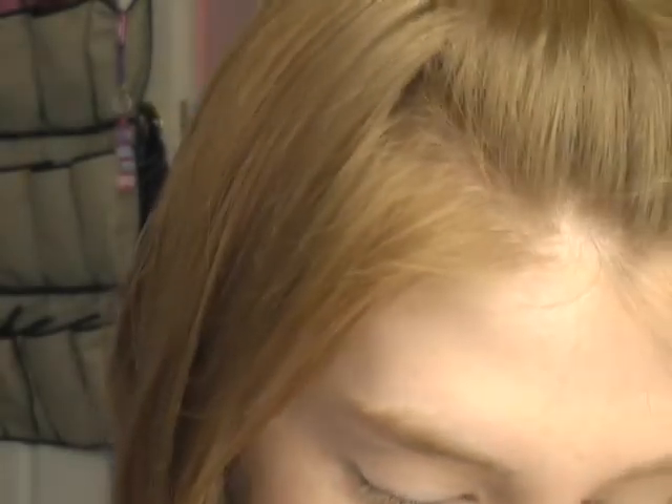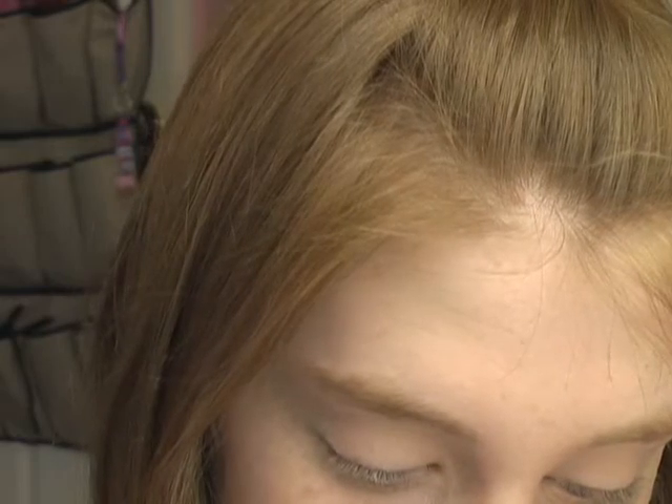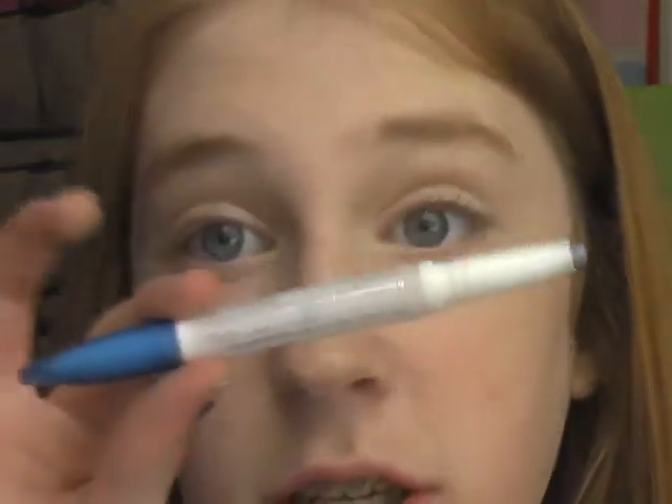We're going to start off with a colorful base. This is a Rimmel Eye Twist — the color is just called Blue. Some of them have cool names but this is just the blue one. It has a liner on one end and a shade stick on the other end. We're going to put this in the general lid area, not all over, just kind of halfway.